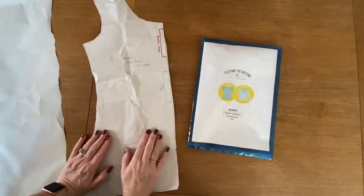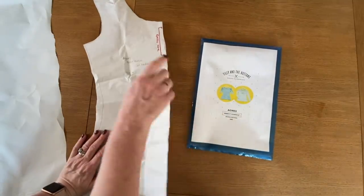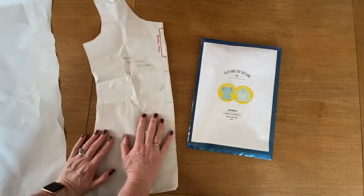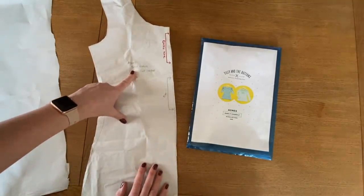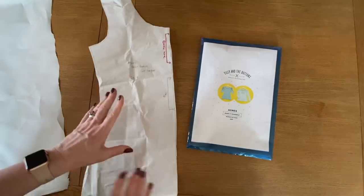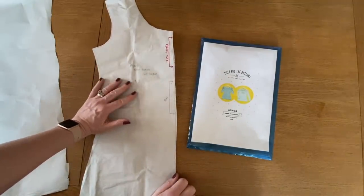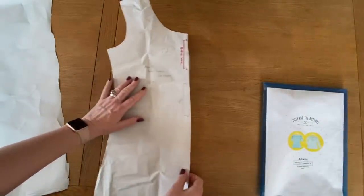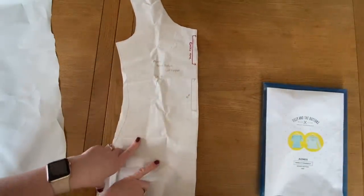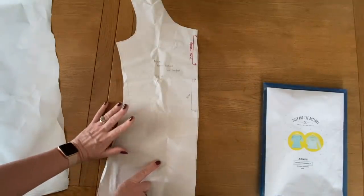So we're going to be redrafting the Agnes T by Tilly and the Buttons to become a cowl neck front t-shirt. To do this, what you're going to need is your front bodice pattern piece - all the other pattern pieces will be unaffected, and it's this one that we're going to need to work with. First things first, what I'm going to do is just trace off this pattern piece onto a new piece of paper so that we can alter the pattern.